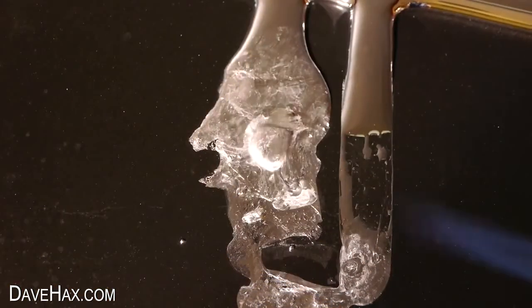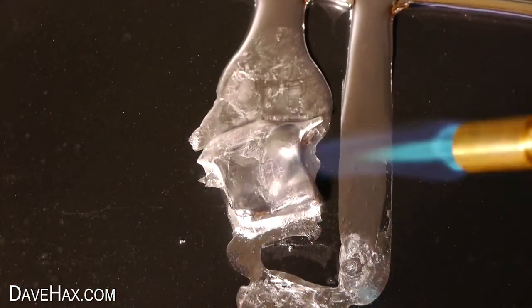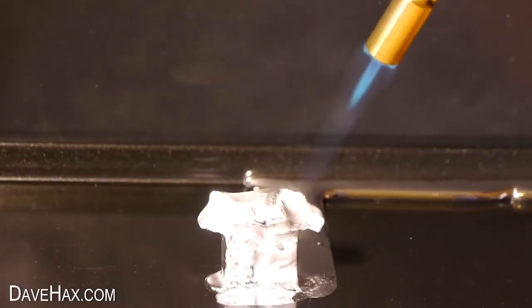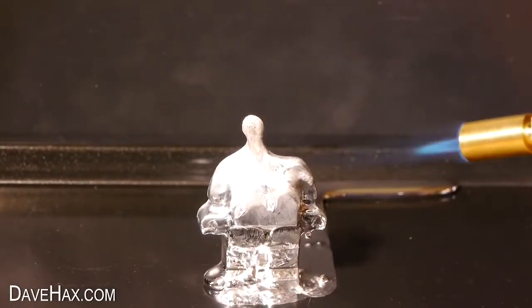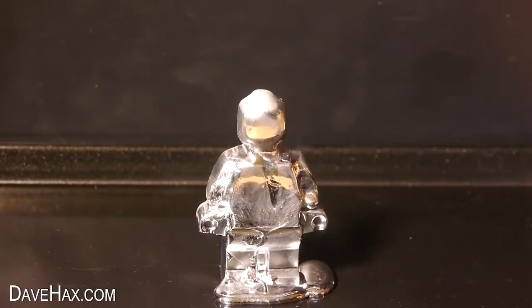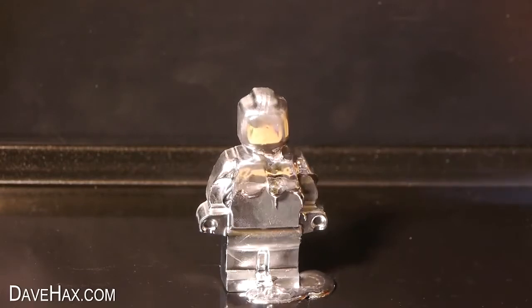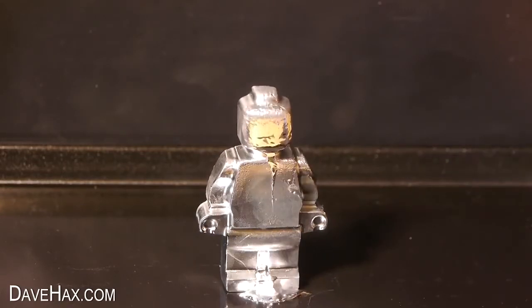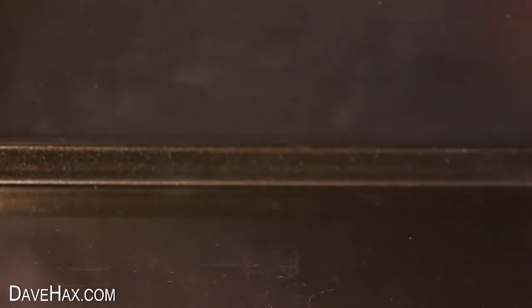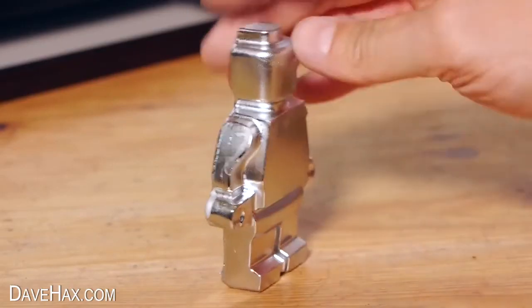If I play the footage back in reverse, it looks really cool. What would you do with a large metal figure like this? You can let me know in the comments below.